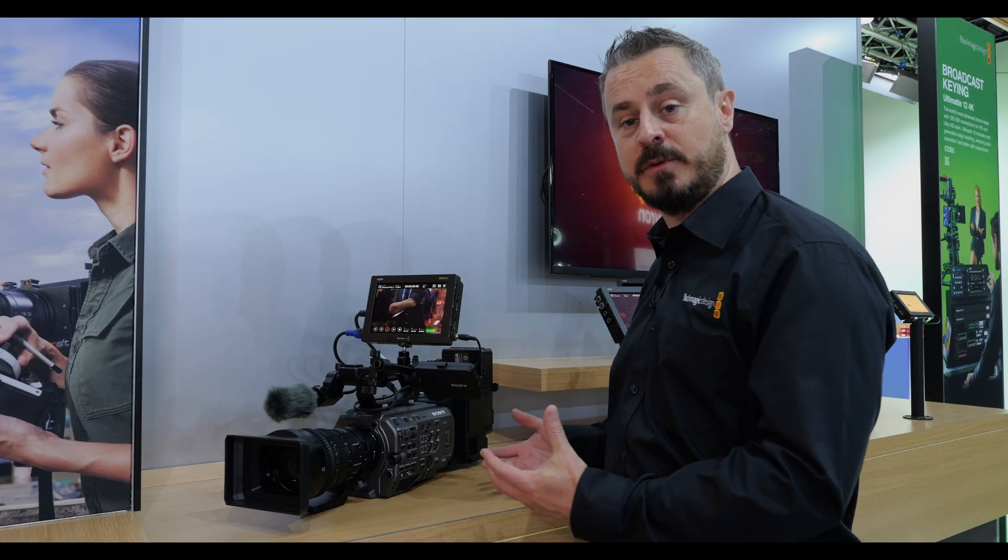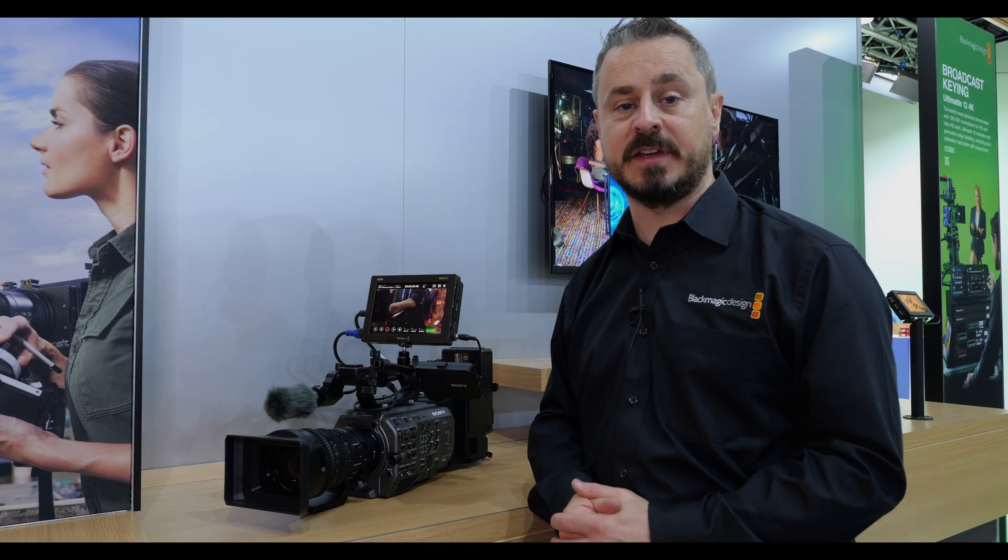We're developing the system over the next couple of months, so we'll have options for HDMI and develop that out to the FX6 camera as well.